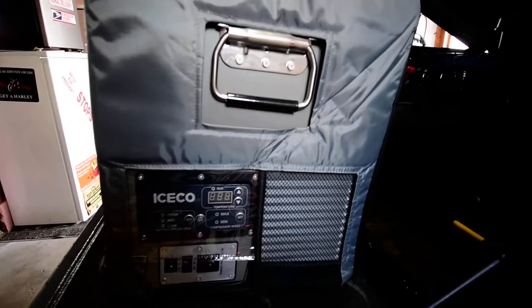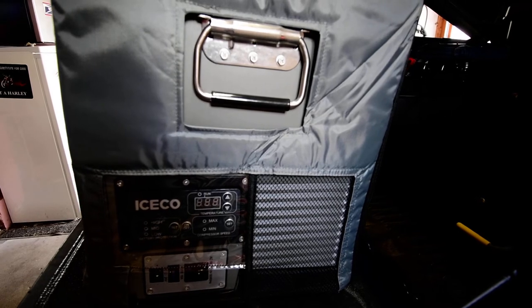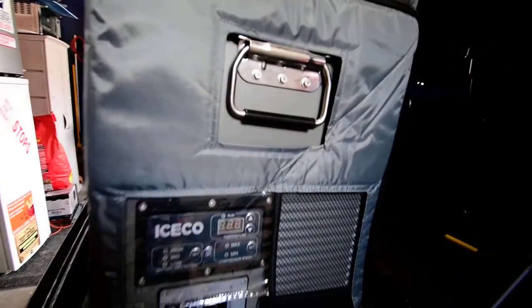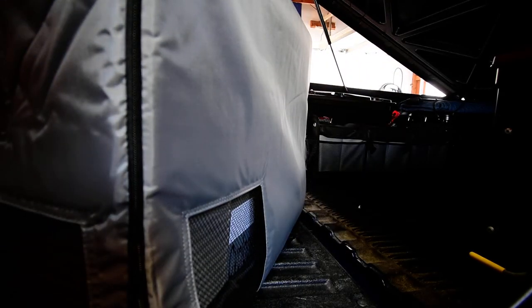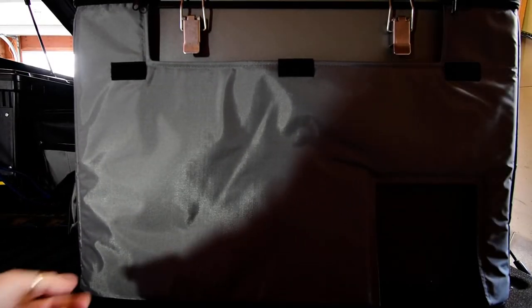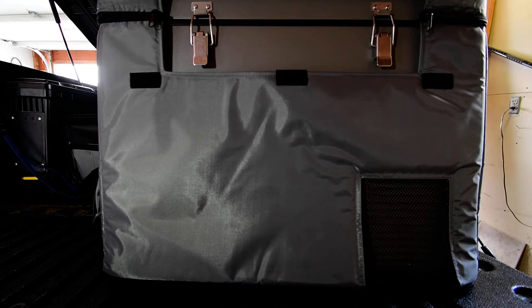The handles on mine were put on crooked, but for the price and the five-year compressor warranty I'm perfectly happy — this fridge is working out really well. On the back there's another vent. The cover doesn't quite fit perfectly and has quite a bit of extra room because it's a dual-purpose cover that fits both the VL45 and the VL60. There's a zipper along the bottom that expands to make it taller for the 60.